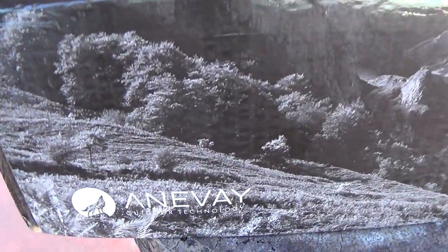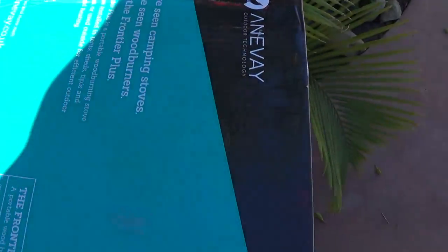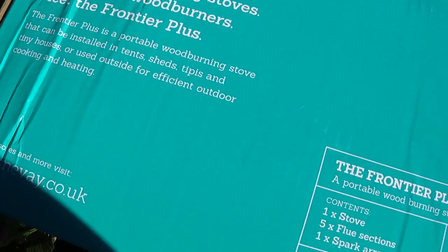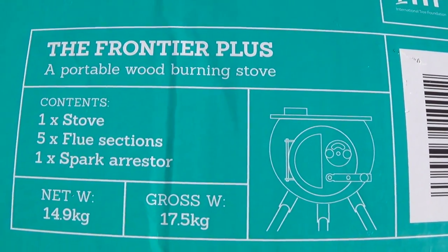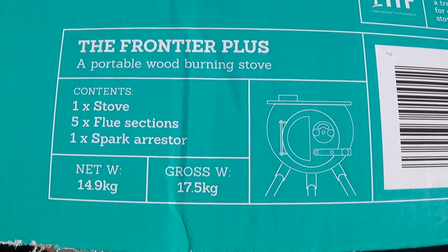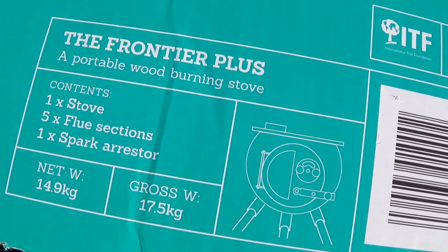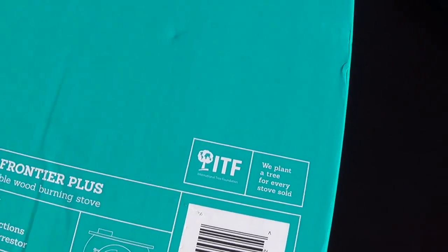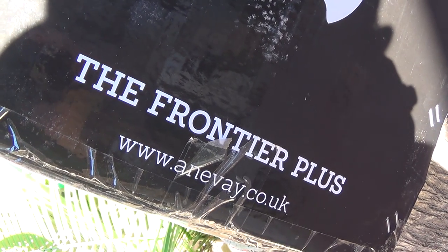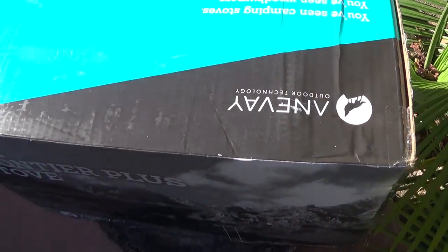The Frontier Plus stove is made by Anive, a UK company — though this one is produced in China but designed in the UK. I ordered it for a tent and it fits the bill perfectly. The specs show it comes with a stove, a flue section, and a spark arrestor. The weight is 14.9 kilograms — I haven't converted that but it feels about 40 pounds, pretty heavy. The website is anive.co.uk and I'll provide the links. Let's break the stove open and show you what it's all about.